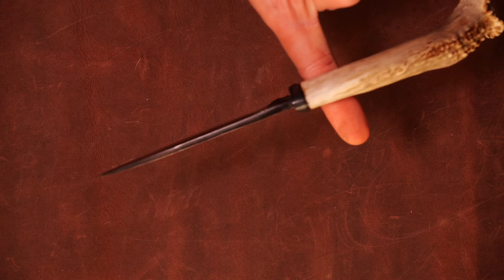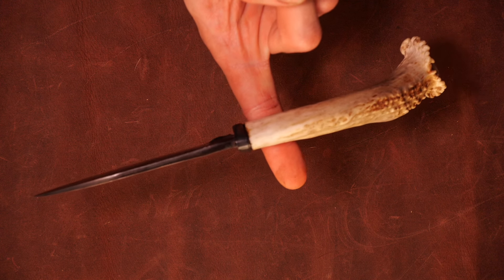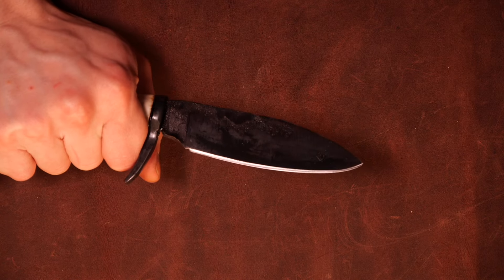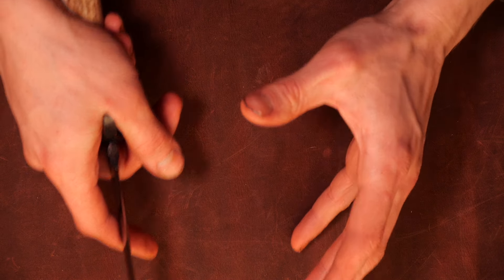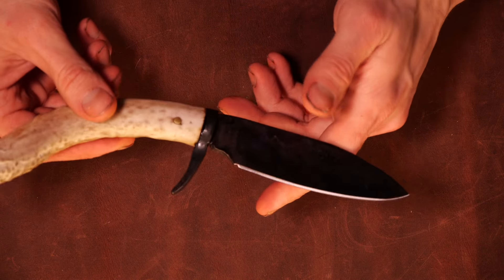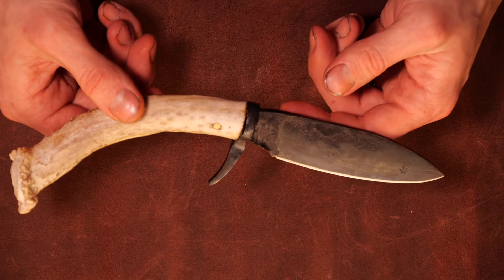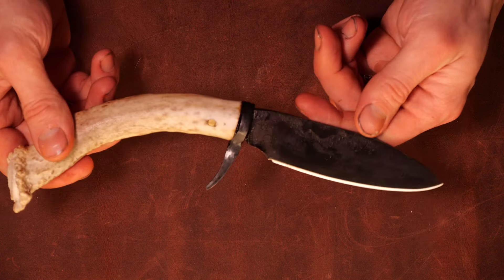This actually has a real nice balance — the balance point is right there. It's one of my very few handle-heavy knives, so it just wants to sit in your hand. That's nice when you're doing delicate cutting tasks where you can't see and you've got your hands in the cavity. It's a fairly lightweight knife with a narrow tang. Weight of the knife is 5.7 ounces; with the sheath it's 11 ounces; overall length is 10 inches.